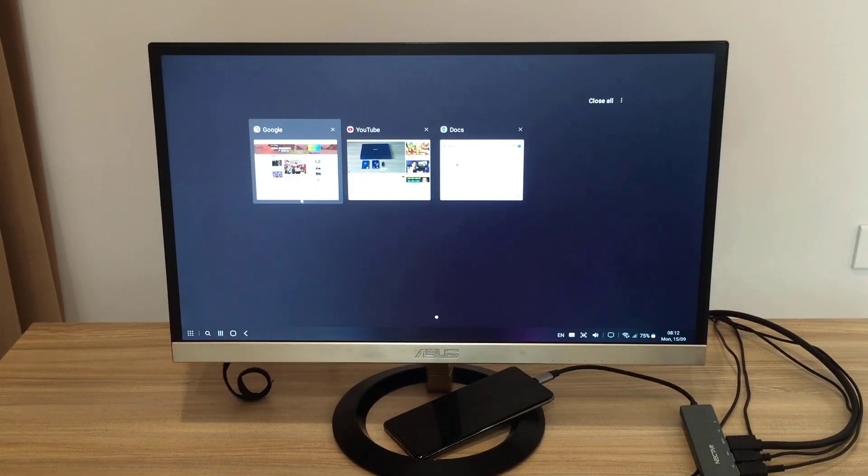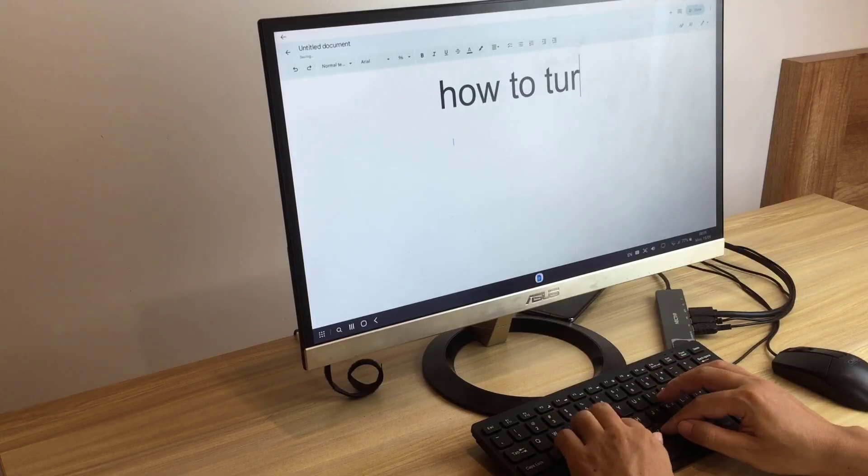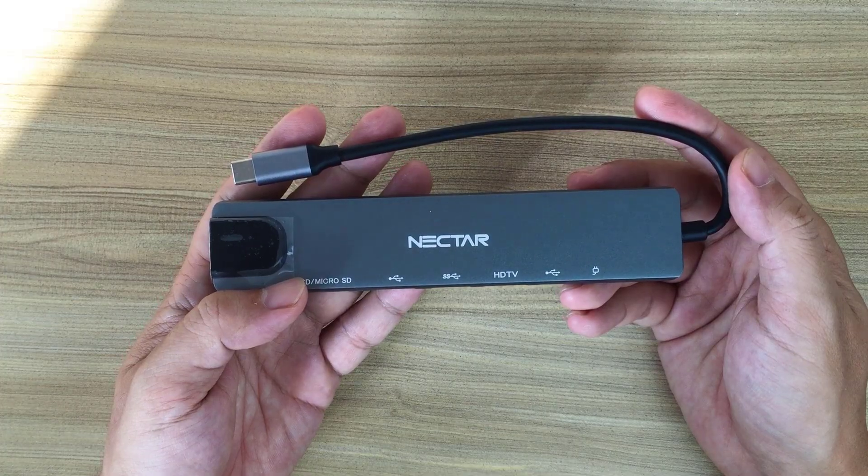It's like an Android computer, so you can install different applications to play games, use office applications, surf the web, and watch videos with a large screen.